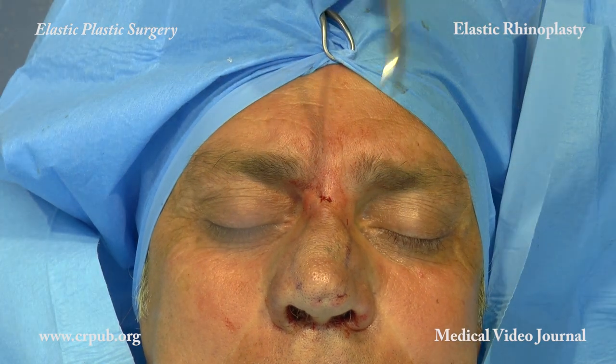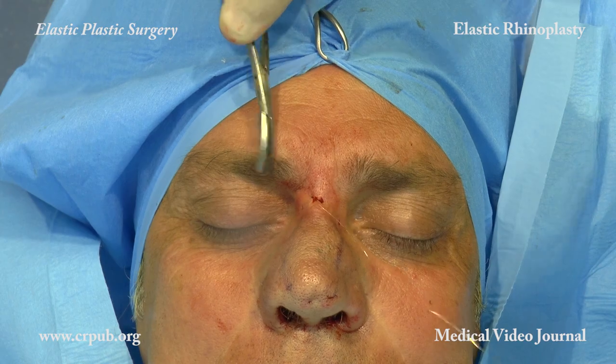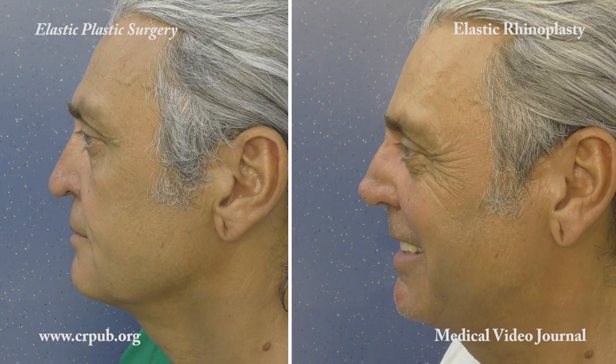The small incision is sutured with an absorbable thread. The result is optimal and stable over time. The acute nasolabial angle has been corrected.